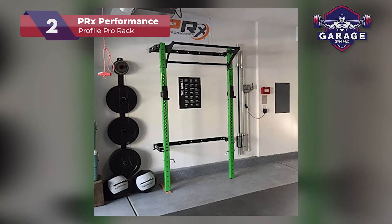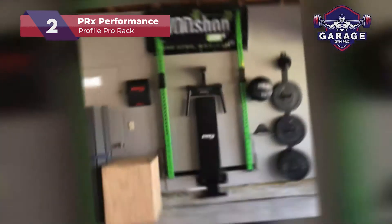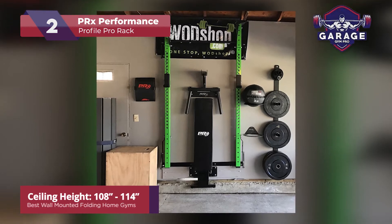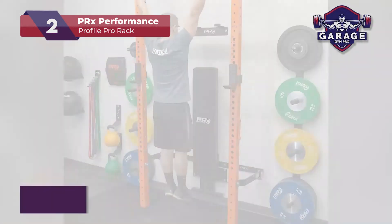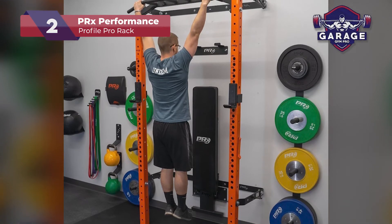Overall, I'm impressed with the PRX Performance Pro fold-up garage gym rack. Not only does it look great, but it performs as good as it looks. If you are hoping to spend a little less cash, stay tuned for our top pick or check out our web page for more folding rack reviews.